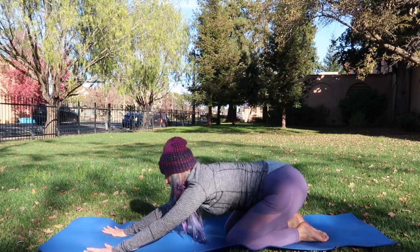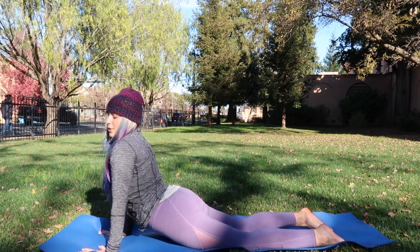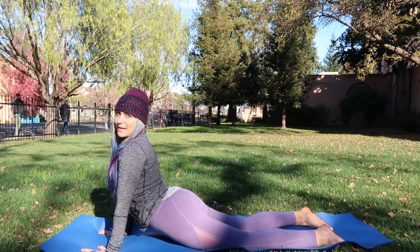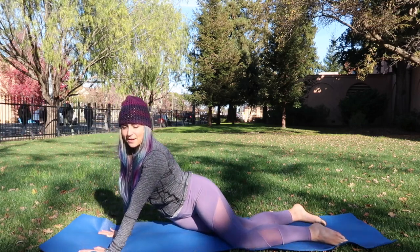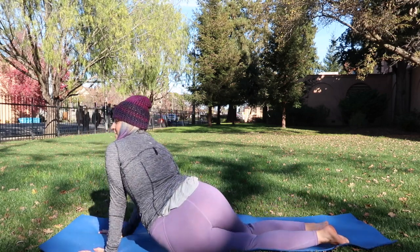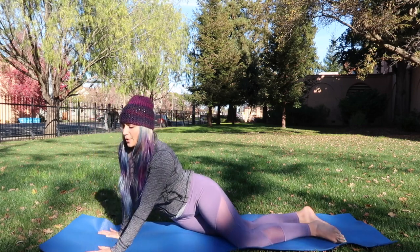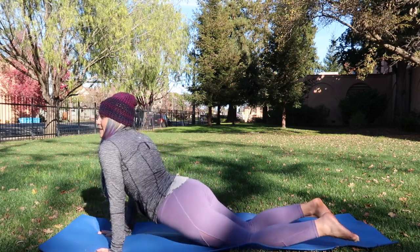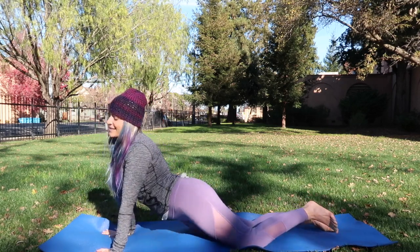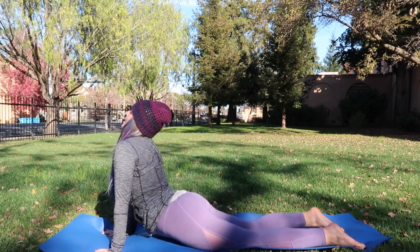We're going to slide the hips forward and down, letting the hips drop. Then take the right hip to the right edge of the mat, and then the left hip to the left edge of the mat. Let's just take a few left and right — we're just stretching the hips a little differently.